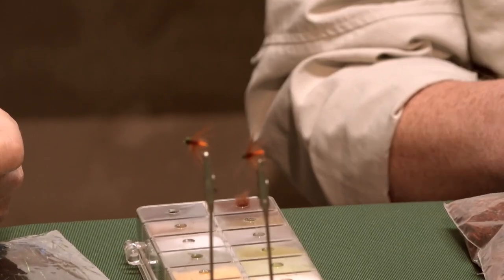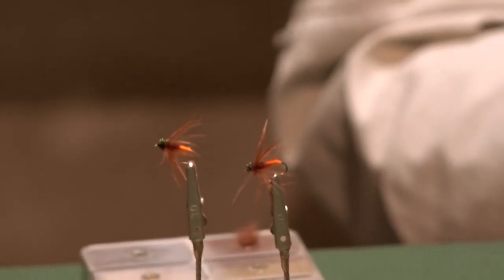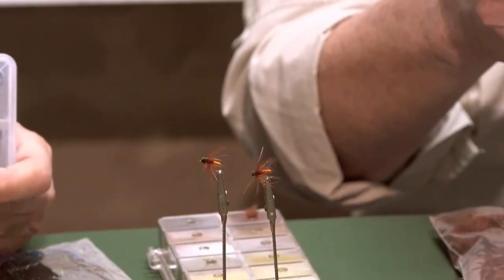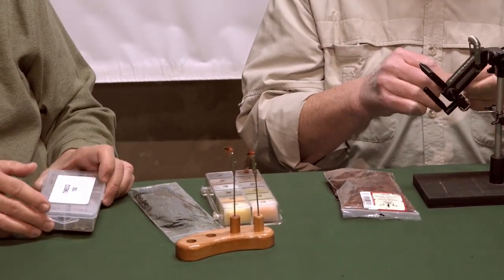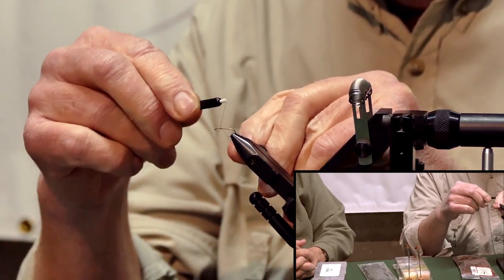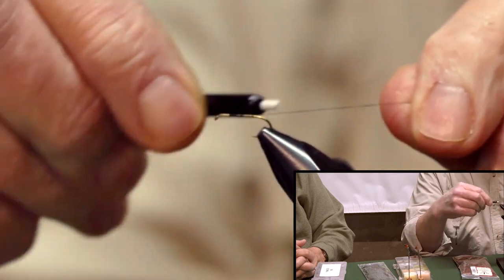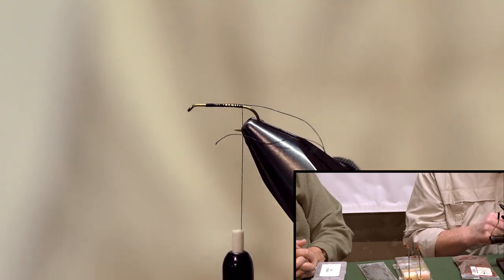You can tie it down all the way to an 18 — actually, down to a 20 if you feel comfortable. I'm using black 6-aught thread. I'll put the hook in and start the thread right about two eye lengths behind the eye of the hook, then take it all the way down to the bend and just let it sit.